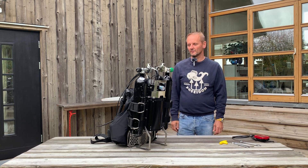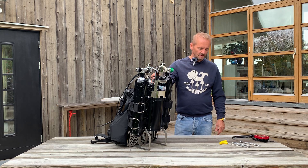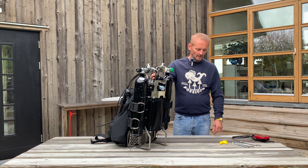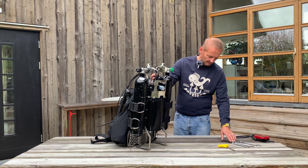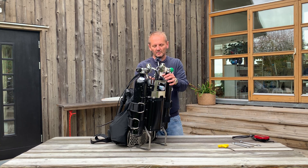Hello, this is an instruction video for packing the e-module and sending it in for the 7 Plus update. We need to have some tools — some Allen keys and some wrenches — and we're going to separate the e-module from the machine.